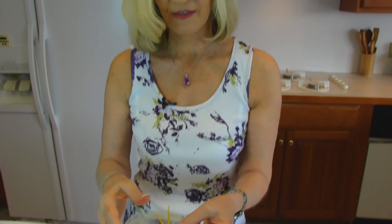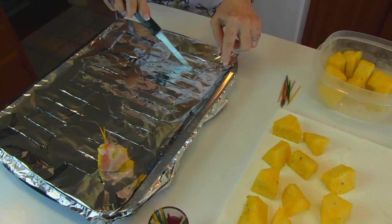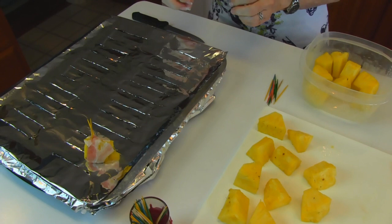Once you get it wrapped, leave the toothpicks in and place it on a broiling pan. Here is my broiling pan — you can see I lined it with aluminum foil, and then on top I covered it with another piece of aluminum foil and used a knife to find the slits so that any grease could drop down to the bottom. This makes for really easy cleanup. I've showed you this before — the first time was when we did baked bacon. So I'm going to continue with the wrapping, and you'll see them with toothpicks in them, a dozen of them, ready to go into the oven.